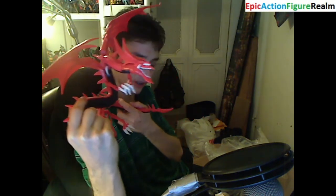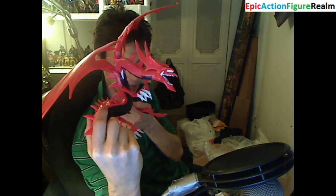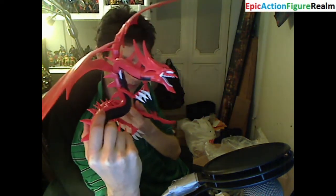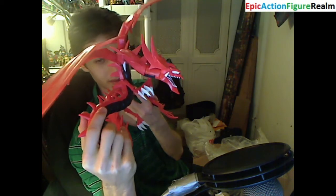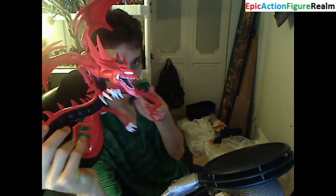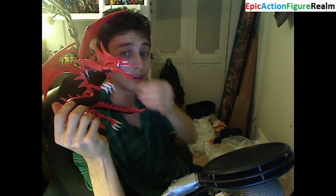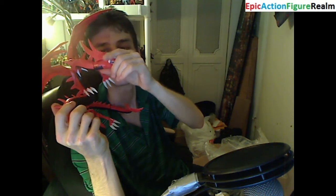I also have the Winged Dragon of Ra and Obelisk the Tormentor — I need to unbox them though. Here he is as one cohesive dragon. He may be on the cusp of falling apart — he may be on the precipice of falling apart — but at least as of right now, he's one cohesive dragon.